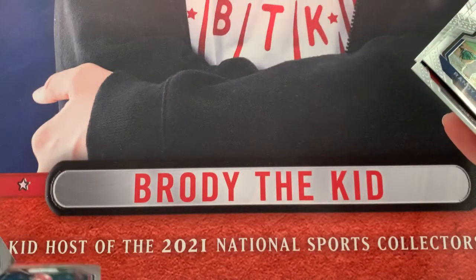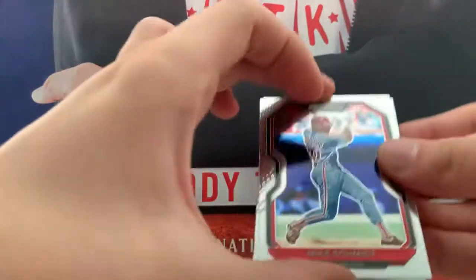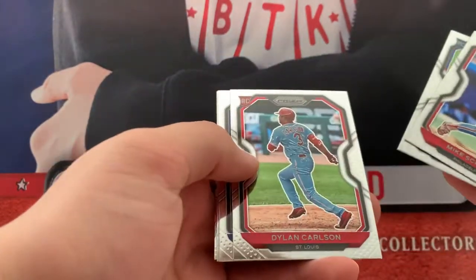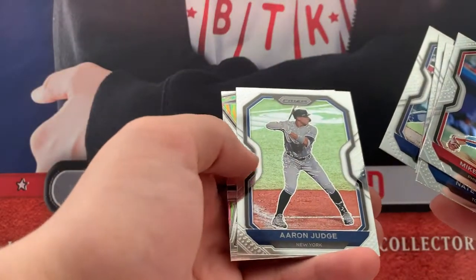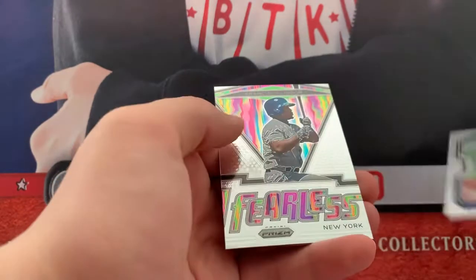Jonathan India, Rookie — not bad at all. Jesus Lizard. Kyle Hendricks. Mike Schmidt. Nate Pearson, Rookie. Dylan Carlson, Rookie. Nice. A-Rod. Gonzalez. Aaron Judge — we just saw the Black Velocity of him, that'd be pretty nice.